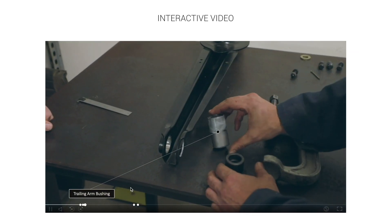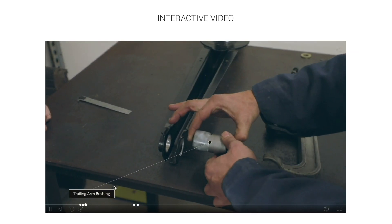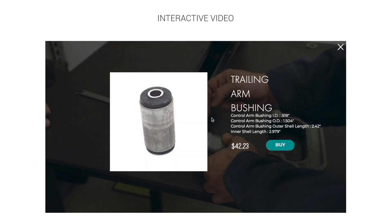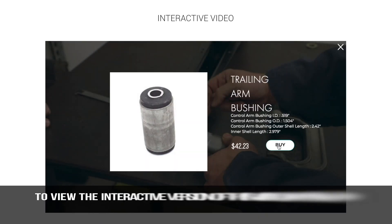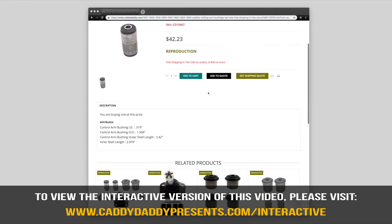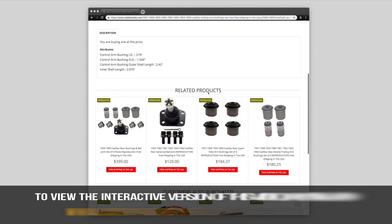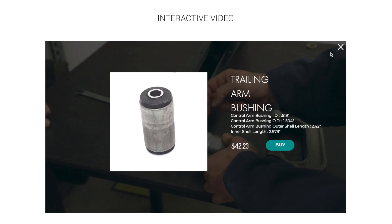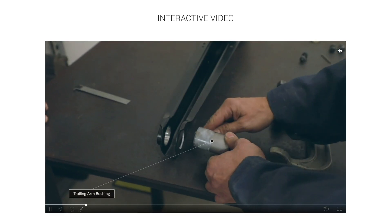When you see a product and a label, you can go to the label and click on it — that'll give you more information. If you like what you see and you want to buy it, just click on the Buy button. That takes you to the online store where you have more information, what customers purchased, and related products. You can click the X to go back to the interactive video.